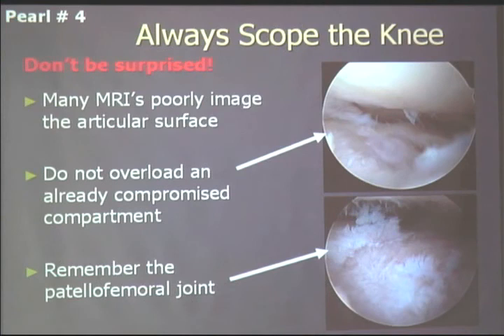I always scope the knee first. If a patient comes unscoped, I tell them we'll scope first and may not necessarily proceed. For example, one patient had pretty good-looking x-rays, but arthroscopy showed her lateral tibial plateau was in poor condition — we were going to do a valgus osteotomy and overload that compartment, but I abandoned it and told her the next step was a total knee replacement. Also remember the patellofemoral joint: with a closing wedge, you can address the patellofemoral joint at the same time as you're doing a valgus-producing osteotomy to unload the medial side.